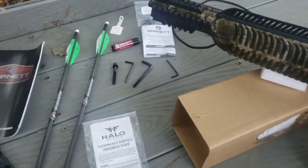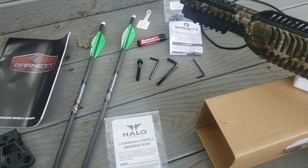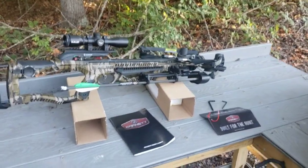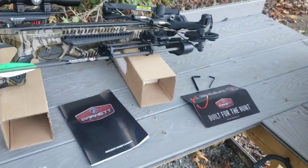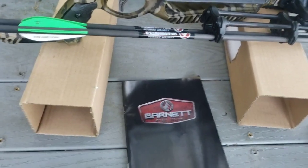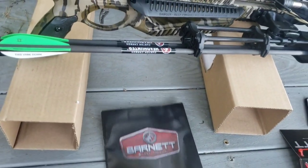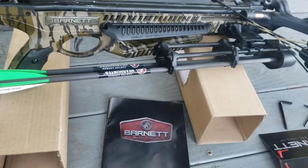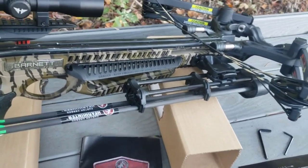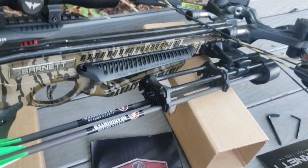I actually got this one off Amazon — you can get it at other places, but I got it on sale with free shipping. I got the crossbow together now. It's a little tricky — the directions aren't the best because the pamphlet covers too many different kinds of crossbows. The illustrations aren't the best, so I'll try to help clarify some things.